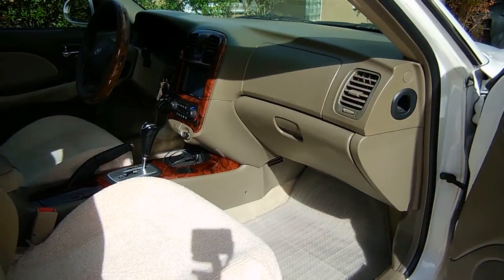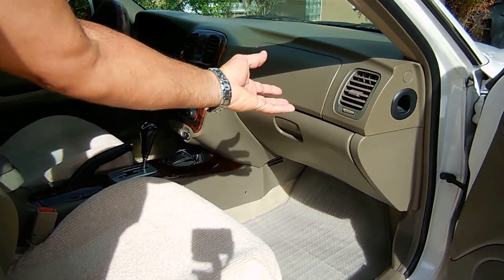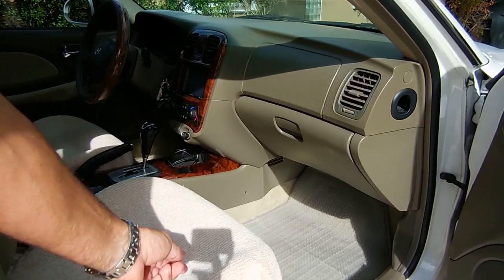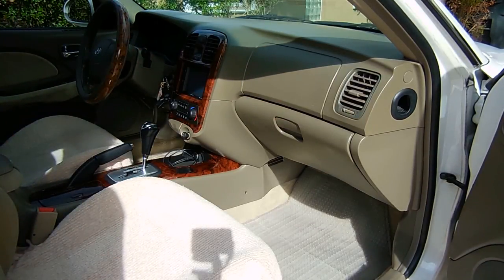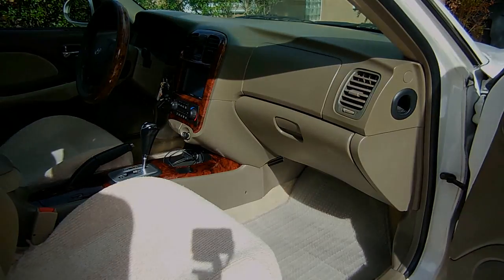Everything is put back together, and I have the fan on high. There is definitely a huge difference in the volume of air coming out of the vent. I hope you enjoyed this video — if you did, be sure to rate it a thumbs up, subscribe, and post links to this video on other websites and blogs. Also be sure to check out my video playlist as well. Thank you very much for watching.